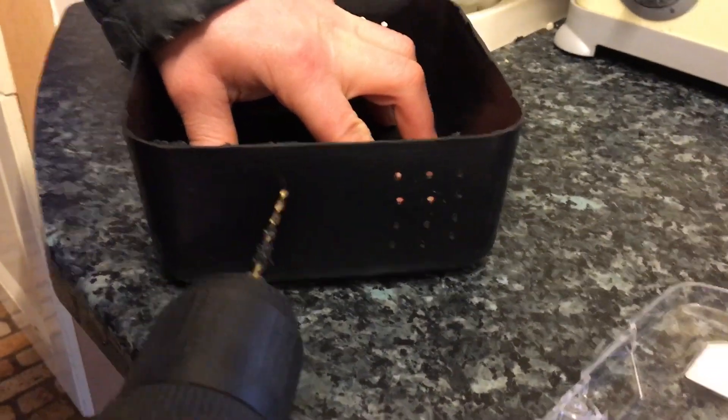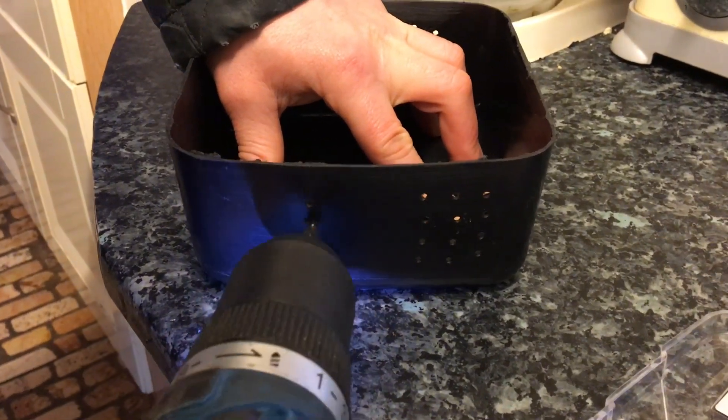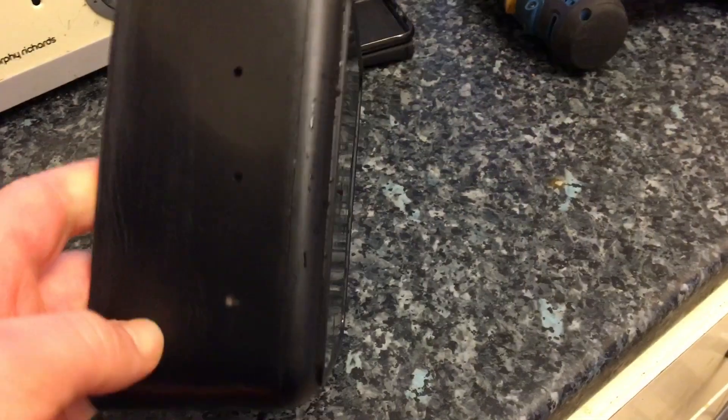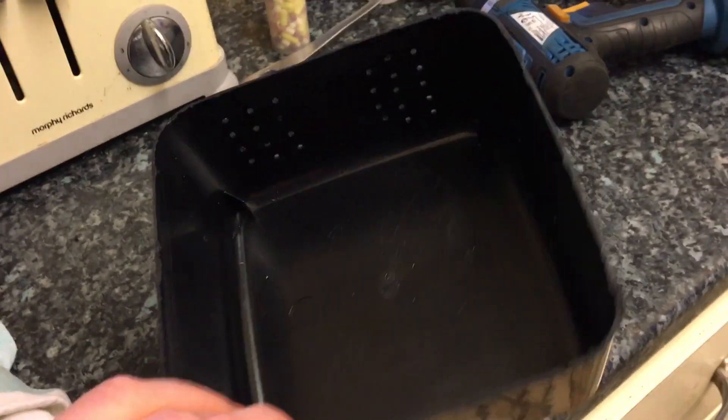You'll now want to drill holes in the side of your extractor unit to allow for water flow and water exchange. You want to drill enough holes so that the water can easily pass through. As you can see, I've drilled quite a few holes in the side.